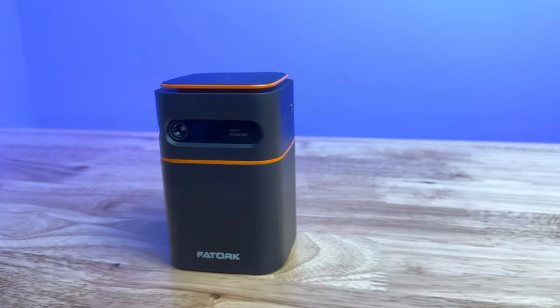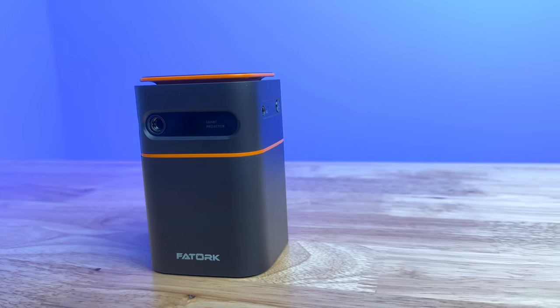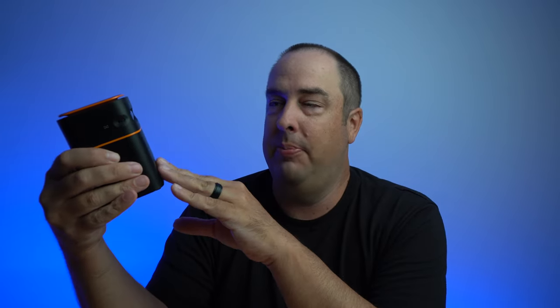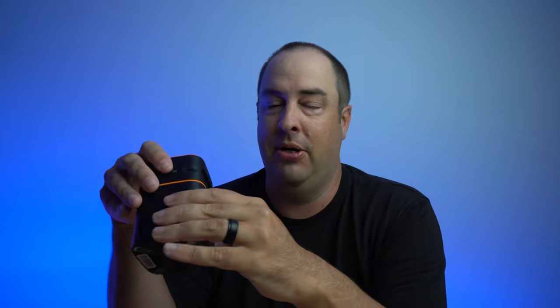There are a few things that I really like about this projector and a few things I didn't like. Starting with what I liked: the size is really small — I'm going on a trip soon and this is going to be easy to throw in my bag or backpack. It has a recessed lens which helps prevent scratches, though the small lens is a downside since it won't produce as good of a quality image as a larger one.